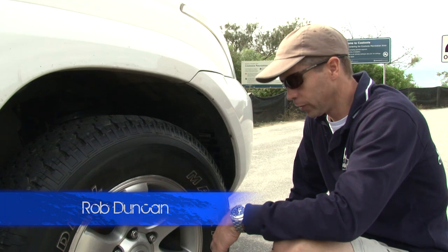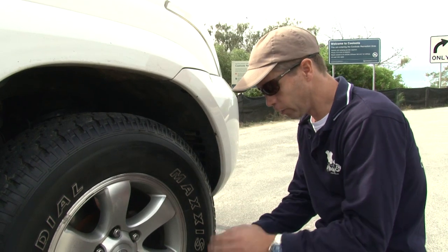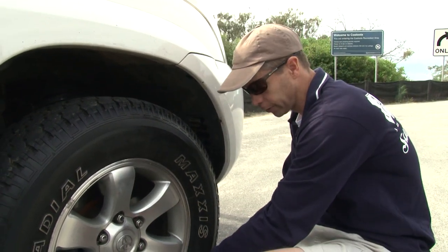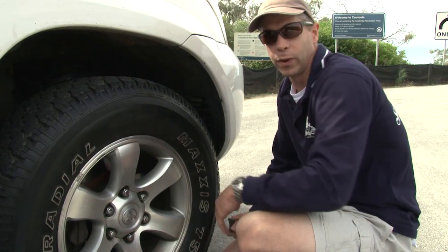Of course we're hitting the beach at high-tide. It's always safest to make sure that the tyre pressure is let out of the tyres — what it does is give the tyre a bigger footprint in the sand. We've got these little tyre deflators; we just screw them onto the tyre like so, and that'll gradually let the air out and stop at a pre-set setting, which I've set for 23 PSI.